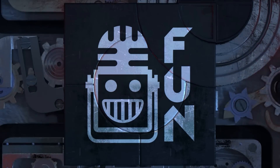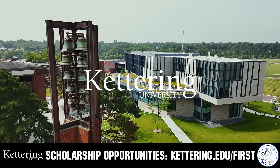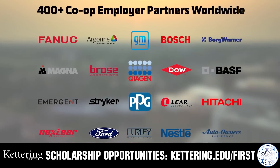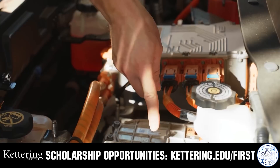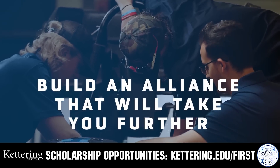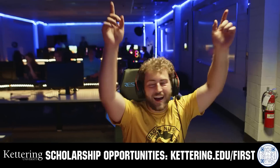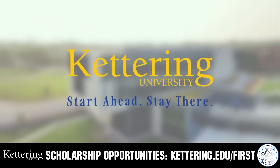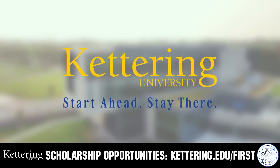This video on fun is brought to you by viewers like you and also in partnership with the following. For over 100 years, Kettering University has offered a better education because from day one that education has been built on hands-on co-op learning. Kettering's impressive alumni network includes founders, presidents, CEOs, and front runners who have a reputation for transforming industries with their resolute leadership. Apply today at Kettering.edu/first.